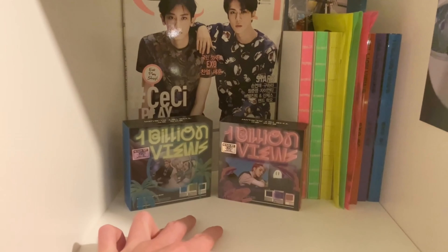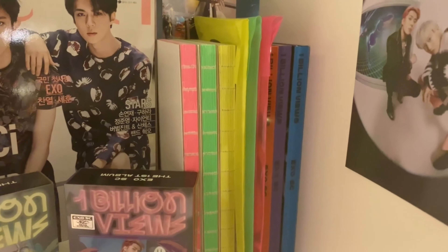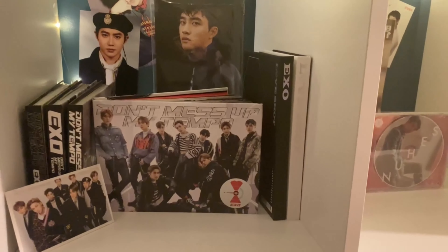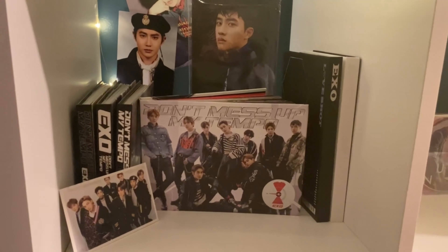Now we have EXO-SC — got a magazine cover for them, two of the three kinos for One Billion Views, and then all of the regular editions of both of their albums.